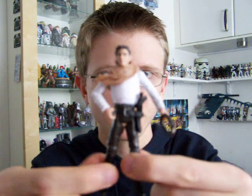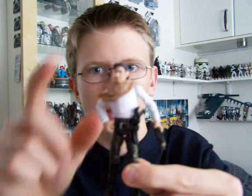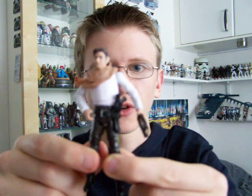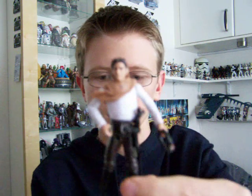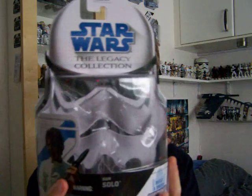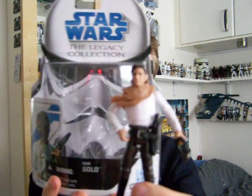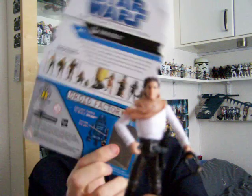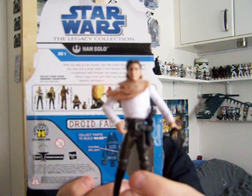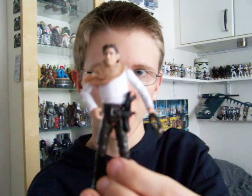So it's a decent figure — one of the best ones released in recent years. I'm really liking this head sculpt; it looks a lot like Han Solo and the actor Harrison Ford who plays him. I hope you've enjoyed having a look at this figure, and I'll be back with a couple more reviews before today's done. So until then, as always, keep collecting and may the force be with you.